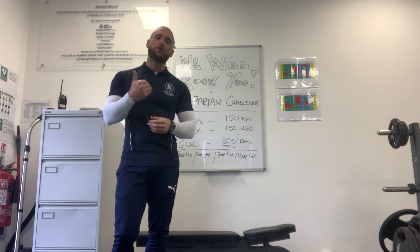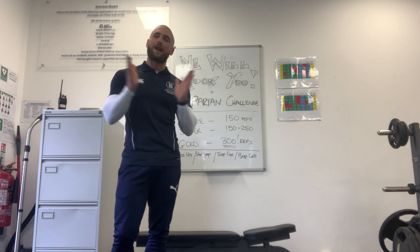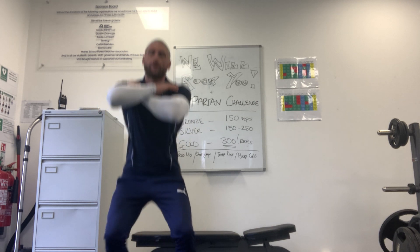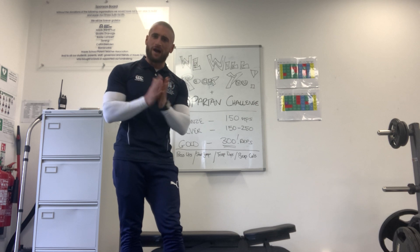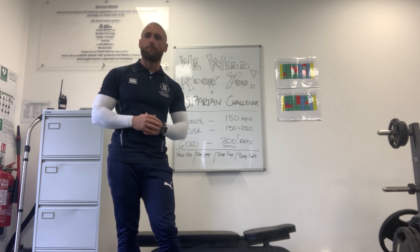Some of you that I've taught before have done the We Will Rock You challenge. We're going to play the music and every time we hear a clap, we do a squat. I think the total amount of claps is 68, so the most you could get is 68 for that warm-up.